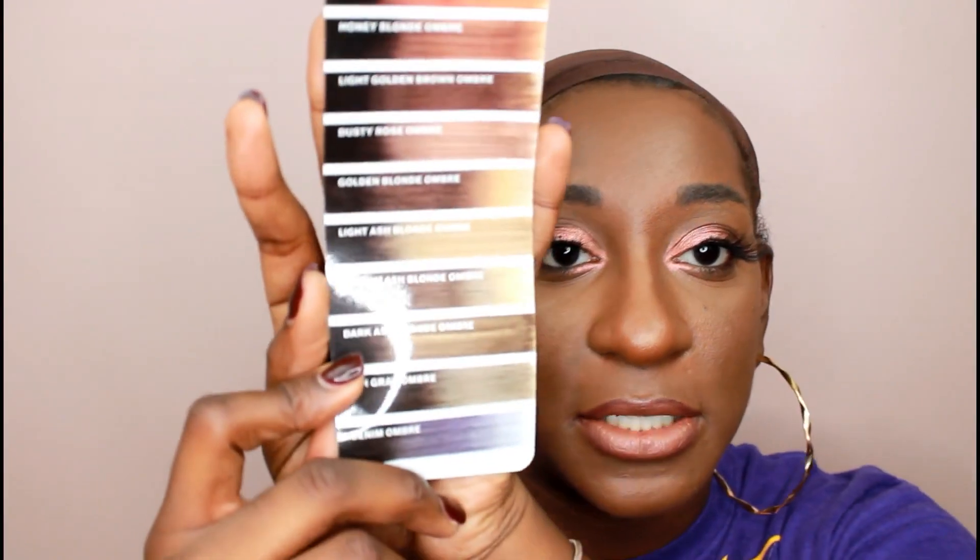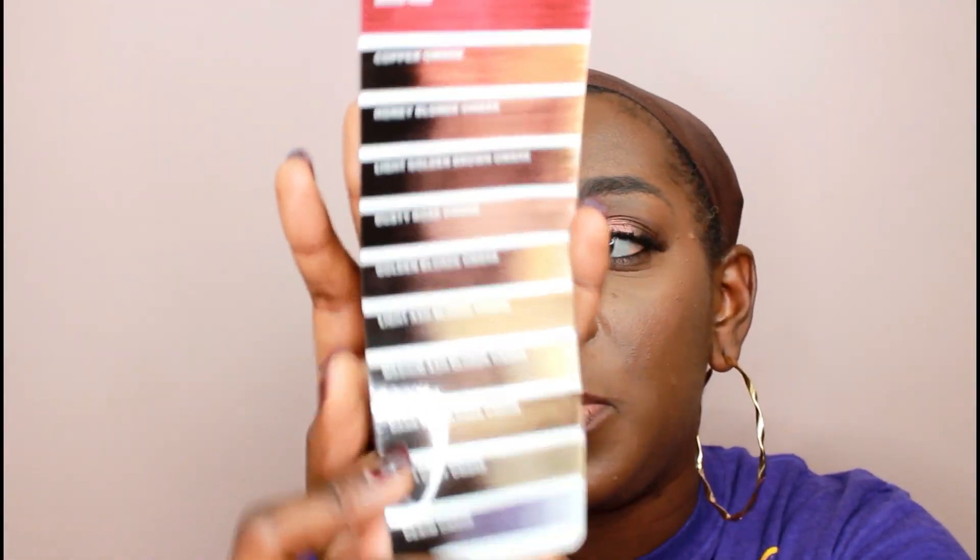I don't know if y'all can see those colors — you might not be able to — but if you go on the website, I purchased from Sam's Beauty. I've been loving Sam's Beauty lately; they have really good shipping and such a big assortment of wigs. Check out Sam's Beauty if you haven't already. I think the next color I'm gonna get is this dusty rose ombre.